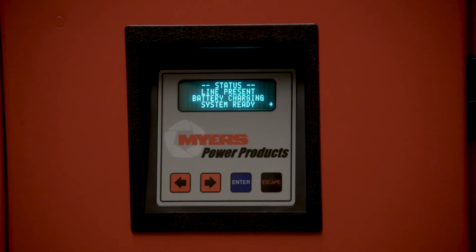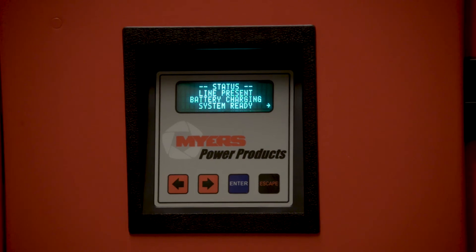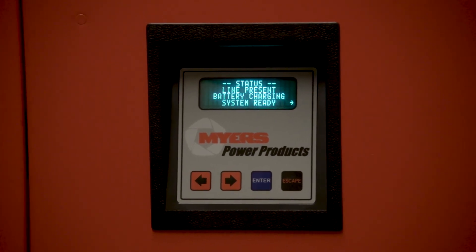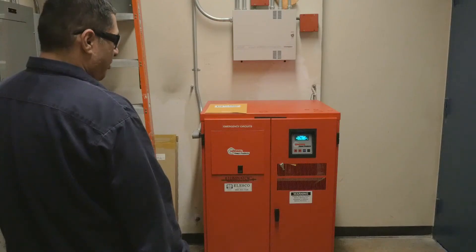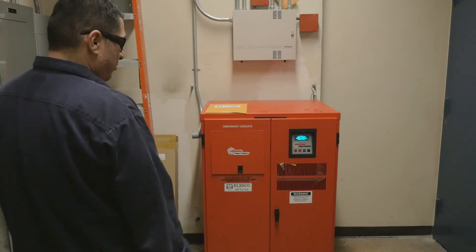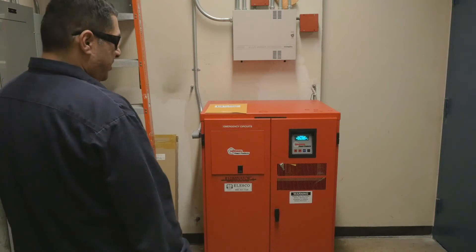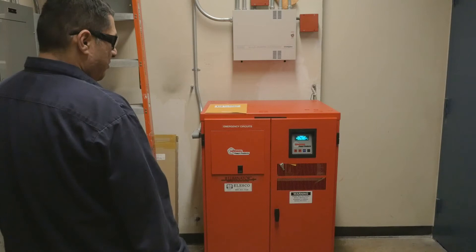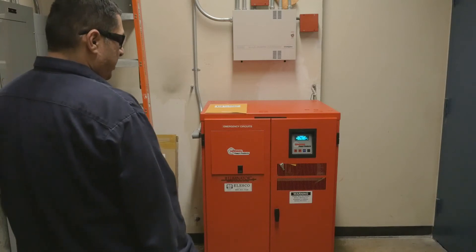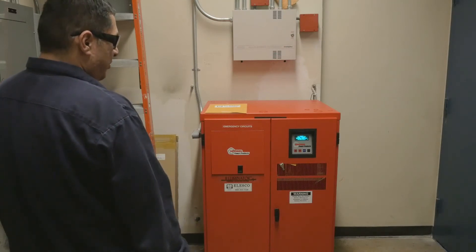The status screen shows a scrolling status display. Line present tells you that utility is available on site. Battery charging tells you your battery charger is online and functional along with your electronics. System ready tells you that your batteries are optimally charged. In the event of an extended power outage, the unit may display system not ready, which means the batteries may not hold maximum charge to provide the 90-minute run time.